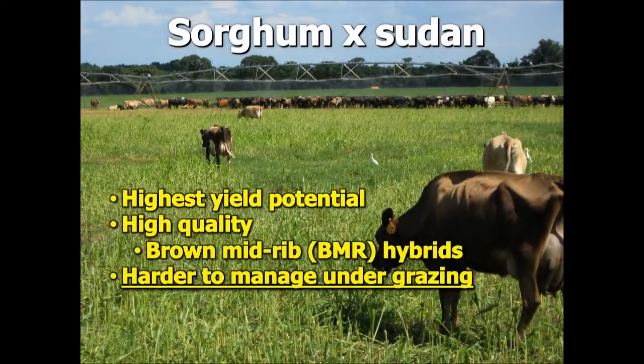Sorghum sudan has a higher yield potential — it can yield quite a bit more than pearl millet. It is also very high in quality, and especially the brown midrib varieties are much more digestible and much higher in quality, which we'll discuss in a moment. However, sorghum sudan is a little harder to manage under grazing and less forgiving. It doesn't tiller out as much, so if you graze it too tightly it can cause problems with recovery time needed to rebuild that stand and forage mass.